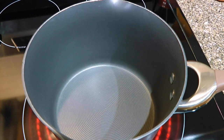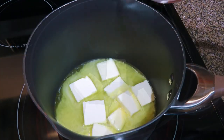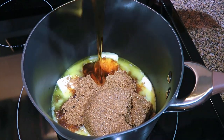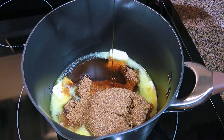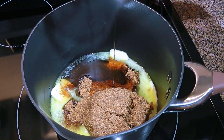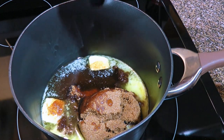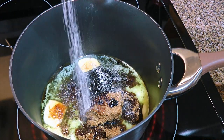In a saucepan over medium-high heat, we'll add butter, followed by brown sugar, then corn syrup — and for those of you who can't find any in your area, I have a homemade recipe, so click on the top right corner of your screen to get it. We'll also add molasses and a quarter teaspoon of ground sea salt.